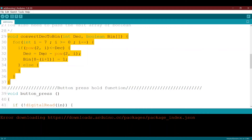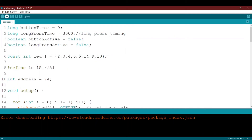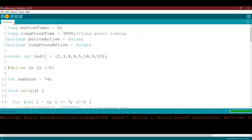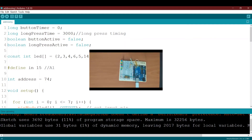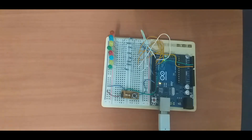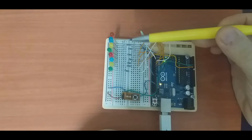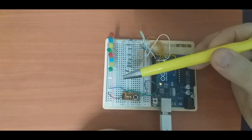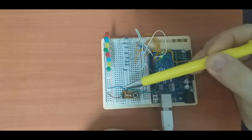We've finished the code, so let's upload and see how it works. It's uploading now and it's done. Let's switch to another camera and see how it works on the breadboard. Here we have the main MCU Arduino Uno, eight LEDs, eight resistors, and our single input with the filter circuit.